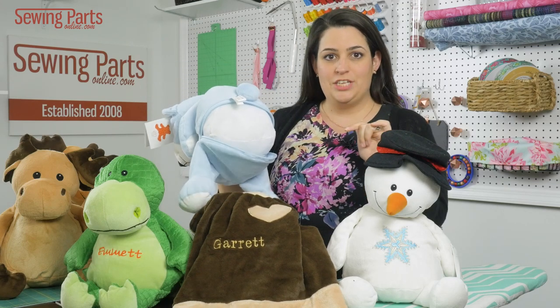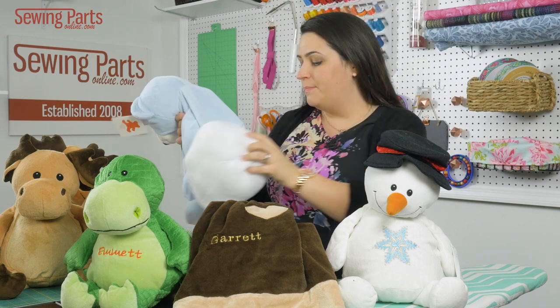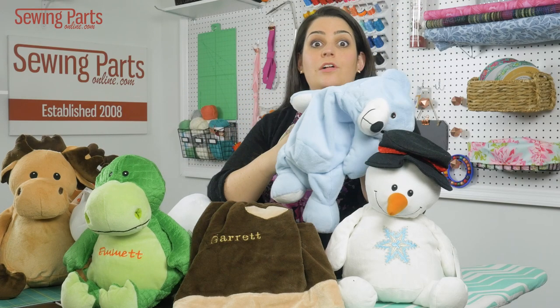Unzip it and this is where the magic happens. The stuffing isn't really stuffing, it's a pod. So by taking out the pod — this is the body pod and the head pod — you've essentially got regular old fabric.